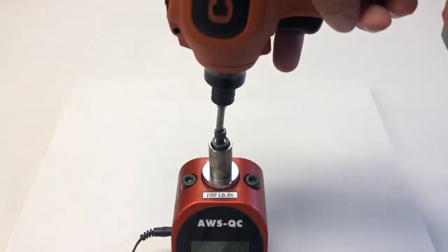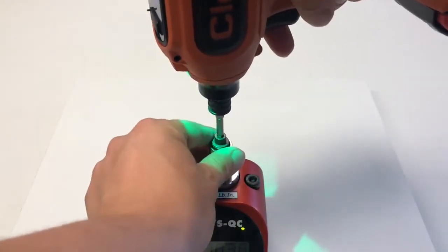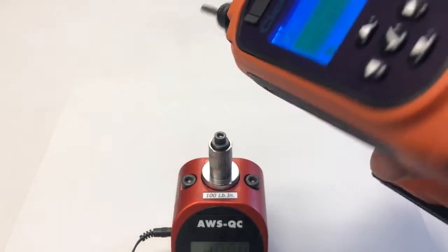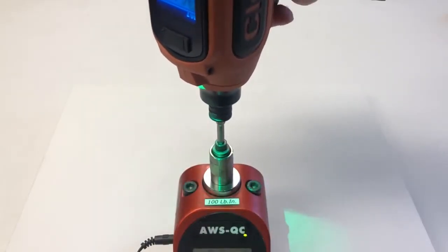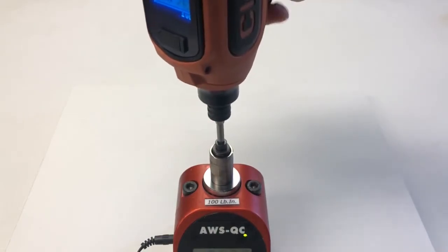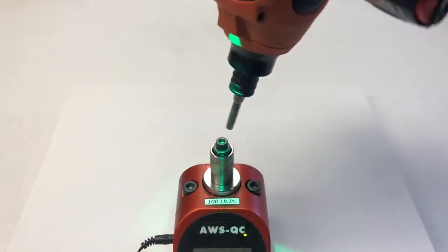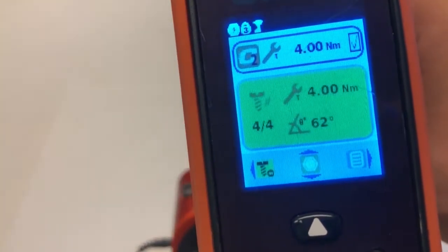Running down the tool on an application will give you a green light if the torque is reached. Rundown data will be displayed on the screen. When running multiple tightening positions or screws, the screen will display the current and total number of tightening positions and will flash a green and blue light once the batch is finished.